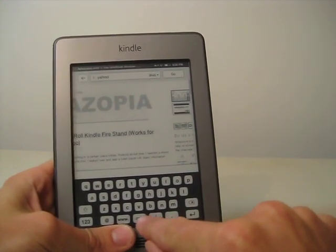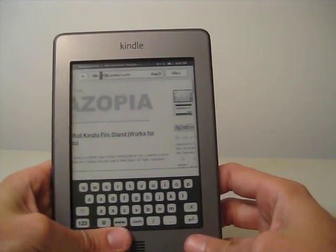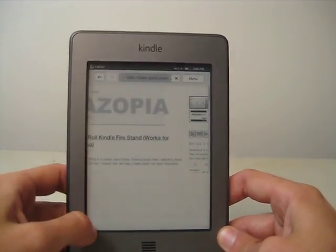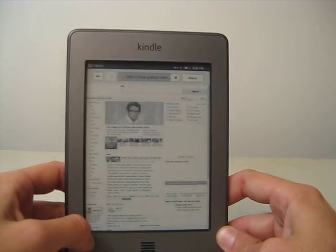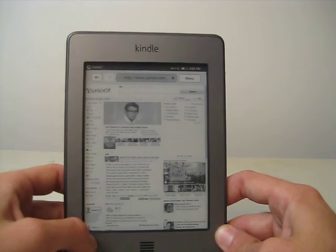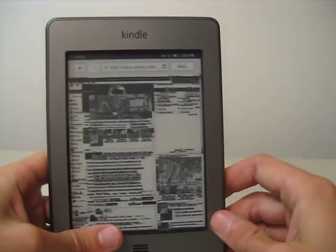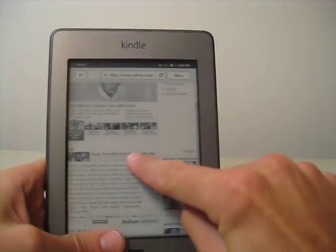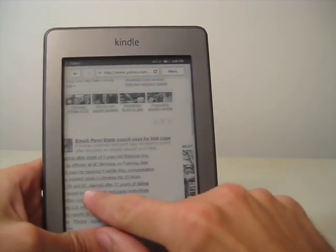You can just press the .com button at the bottom — there's a button for that — and then hit Enter, or you can press Go up there. And there you go, here's the front page of Yahoo. Again, we can zoom in, and zoom in more, and then you can read all of the small text.